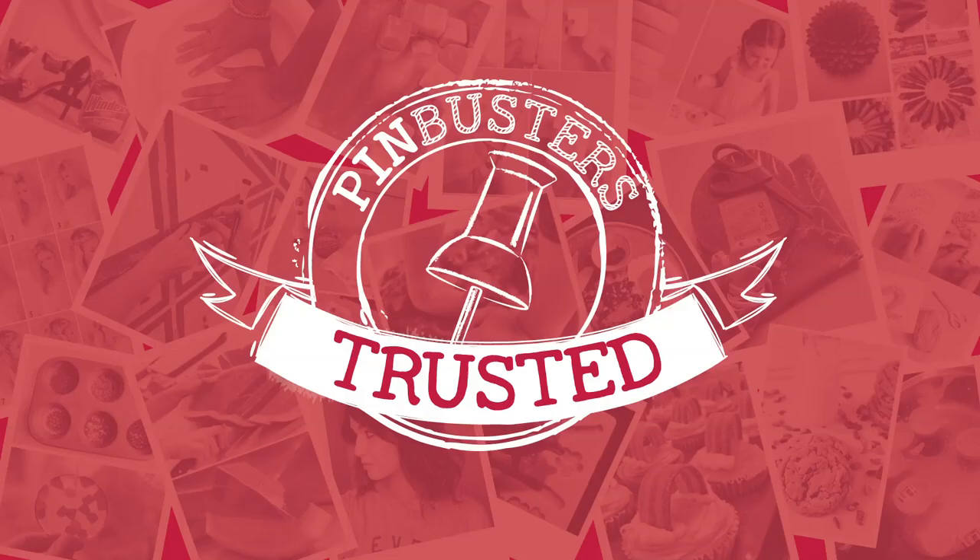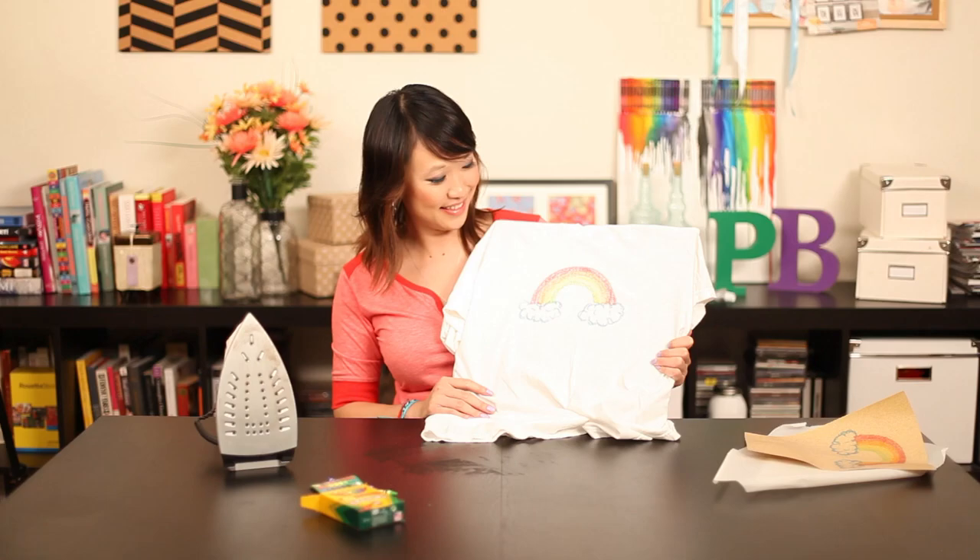Next time I'll do something a little more elaborate. Alright guys, that's all we have for Pinbusters today. If you guys have pins at home you'd like us to try, email us at bust@pinbusterstv.com or leave a comment below. Thanks and we'll see you next time.